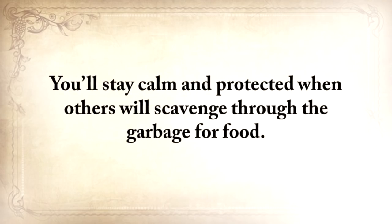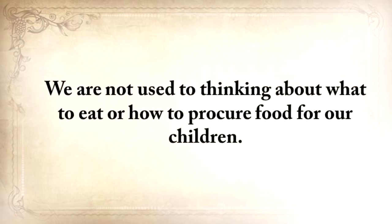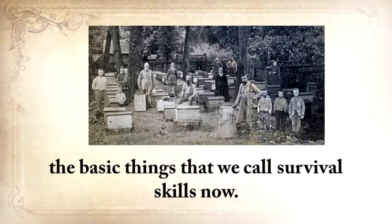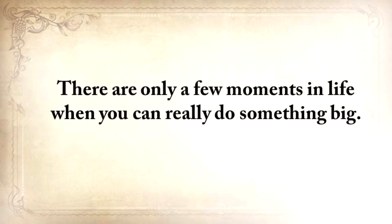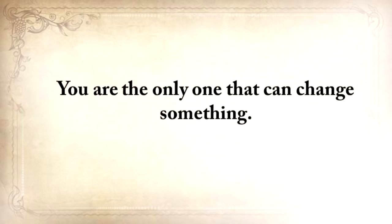You'll stay calm and protected when others will scavenge through the garbage for food. My guess is that you haven't experienced long-time hunger, but you're probably familiar with the feeling of skipping a couple of meals — not a very pleasant experience. We're not used to thinking about how to procure food for our children. Don't take anything for granted just because we're living in good times now. Our grandfathers and great-grandfathers were the last generation to practice the basic things that we call survival skills today. Why try to reinvent what they did, and did very well, for centuries? There are only a few moments in life when you can really do something big, and this is one of them. You are the only one that can change something.